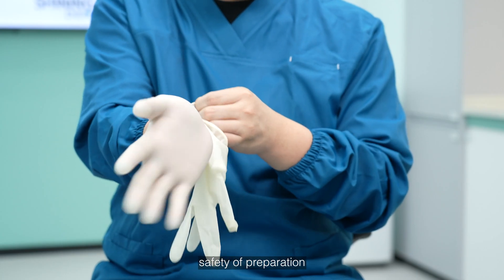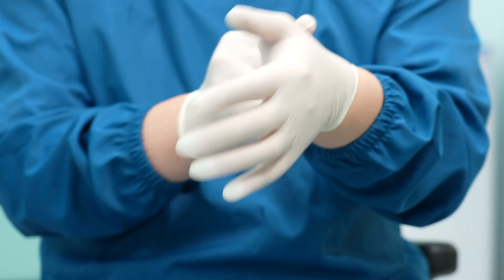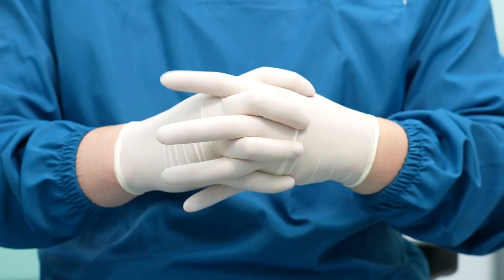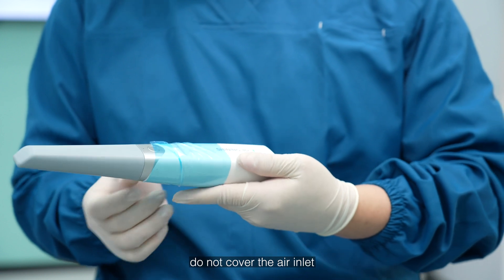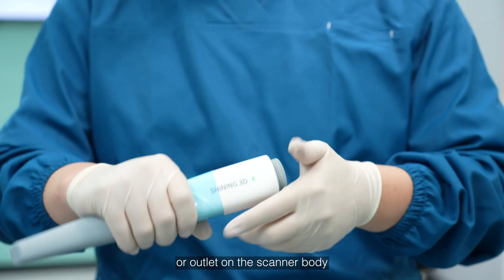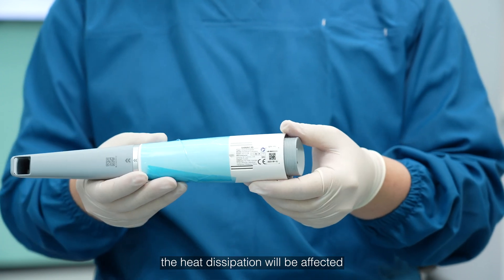First, safety preparation. For your safety, please wear medical gloves during the scanning process. If you want to wrap the scan body with an isolation or plastic film, such as blue film, do not cover the air inlet or outlet on the scanner body. Otherwise, the heat dissipation will be affected.